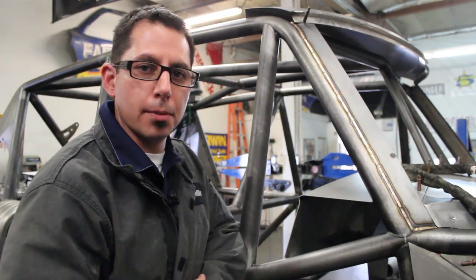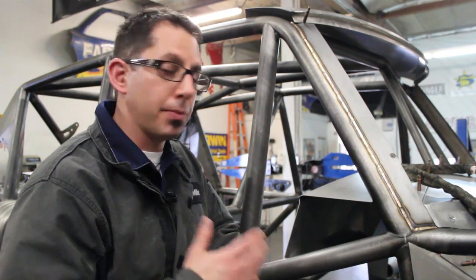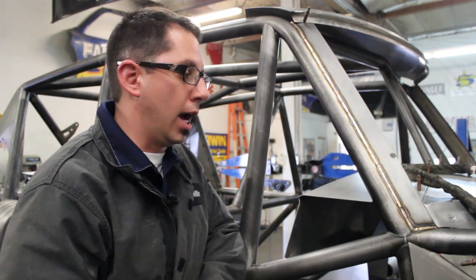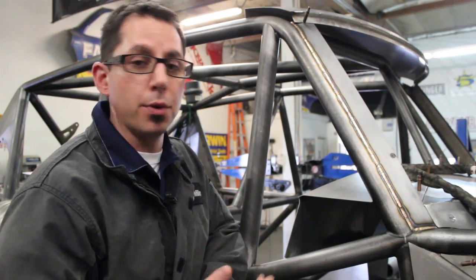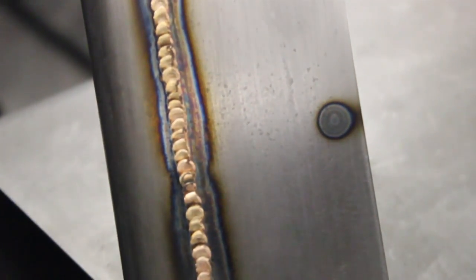One of the downfalls of using silicon bronze in a weldment is that let's say you're out in the field, something breaks, you need to do a repair — you're not really able to go back over it with a mild steel filler rod. The main reason is that essentially what we're doing here is really brazing these two pieces together, and to try to weld over that is really just going to be contaminating the weld, and ultimately it just really won't work.